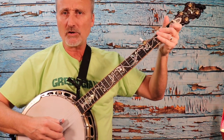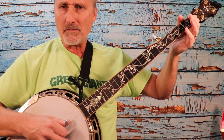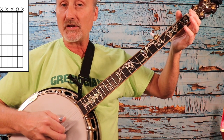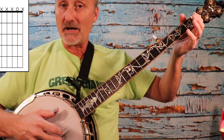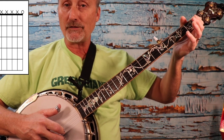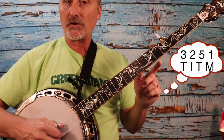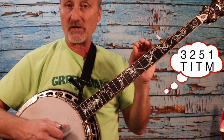I'm moving a little closer so you can see what I'm doing here. I'm going to start with my thumb on the third string, followed by the index finger or pointer on the second string, followed by the thumb on the fifth string, followed by the middle finger on the first string. Again: third, second, fifth, first. That's the order of strings.